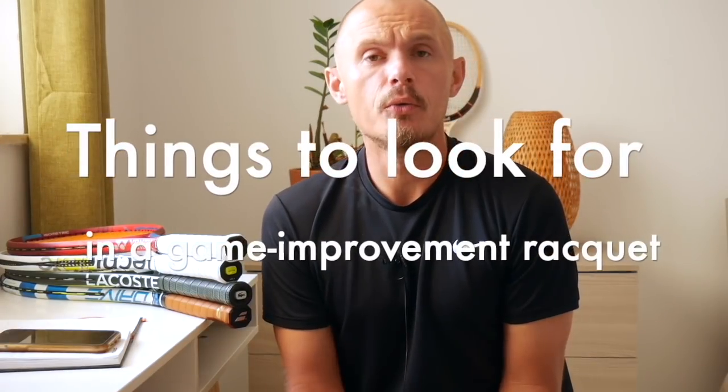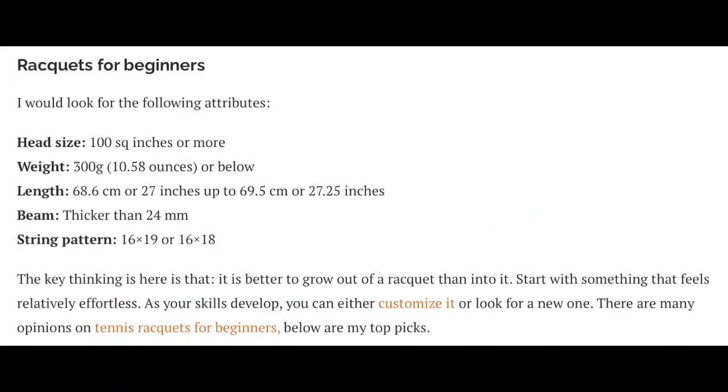Things to look for in a beginner's frame: there are no really clear rules beyond going a bit bigger in head size — at least 100 square inches — and a bit thicker in beam — at least 24 millimeters. The issue with buying a racket made specifically for beginners is that it might limit you later on. My recommendation is a racket that's easy to use but that you won't outgrow as you improve. You'll be able to keep playing with it — you might just need to change the string setup a little and maybe add a bit of weight.